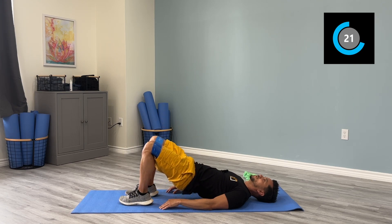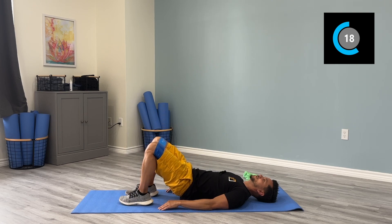Keep this going. If you feel like you can do more, you can do more. Just make sure you're not pressing with your head as you push up.